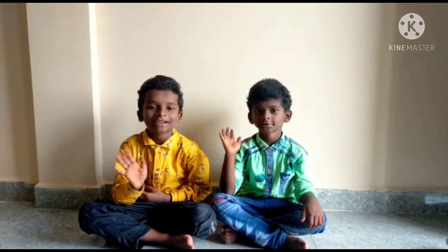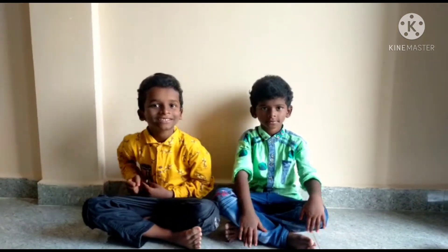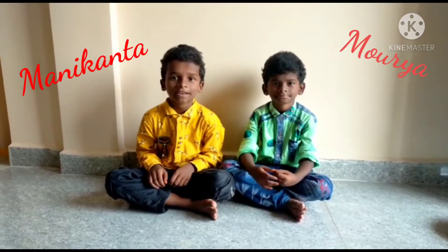Hi friends, welcome back to Kitchen Guru Lada. My name is Pree Nagamakanta.